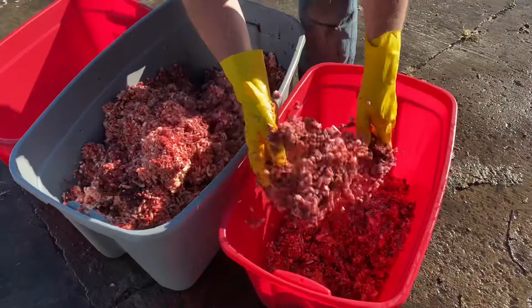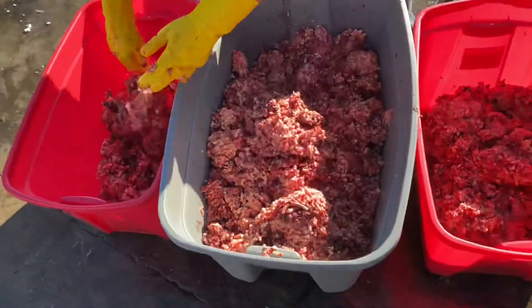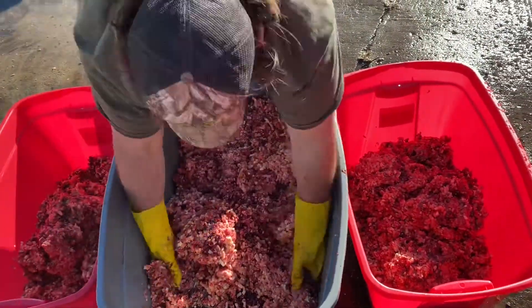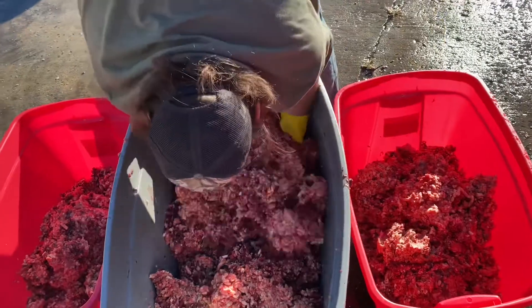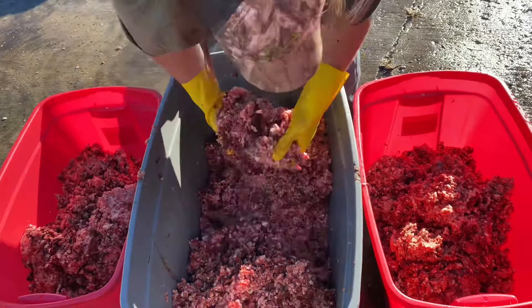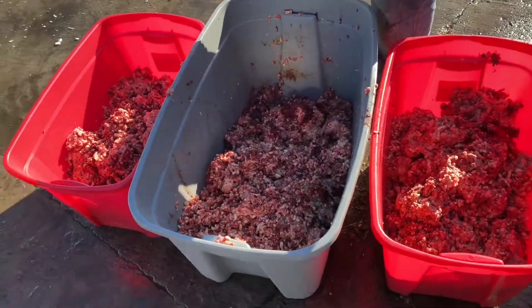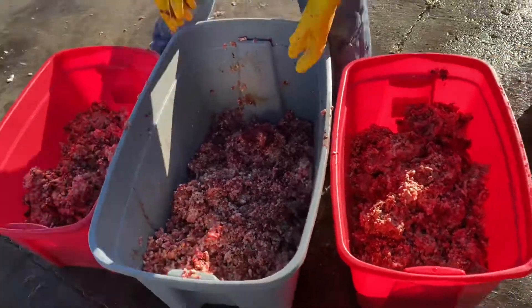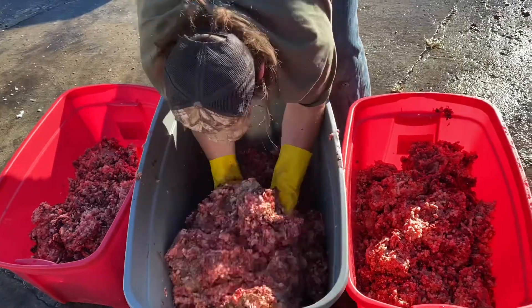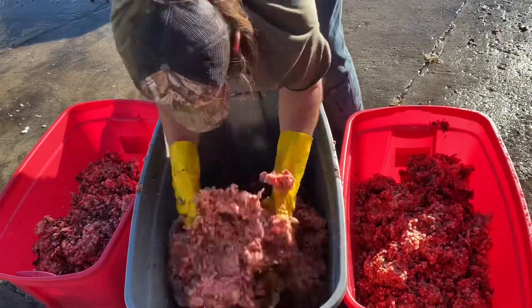We don't have a professional setup, we don't have a professional mixer, so Gary is going to be our mixer today. It's not exactly perfect, but it doesn't have to be — your daily diet doesn't have to be perfect as long as it's balanced over time. What I have found is that the raw process should be 80% muscle meat, 10% bone, and 10% organ meat.